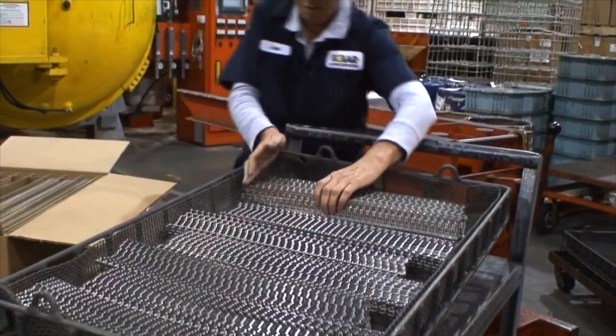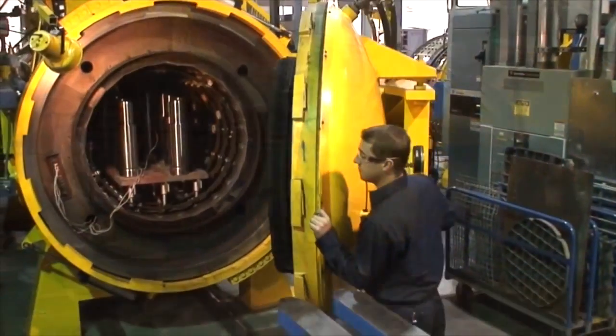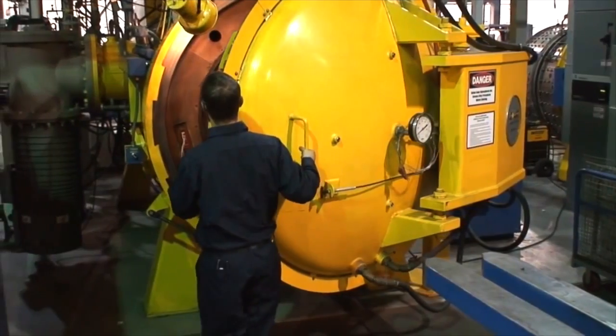The particular heat-treating process basically involves placing parts in a vacuum furnace. We evacuate all the air out of the furnace, ramp up in temperature to a particular rate, and then quench in inert gas — nitrogen, argon, and helium.